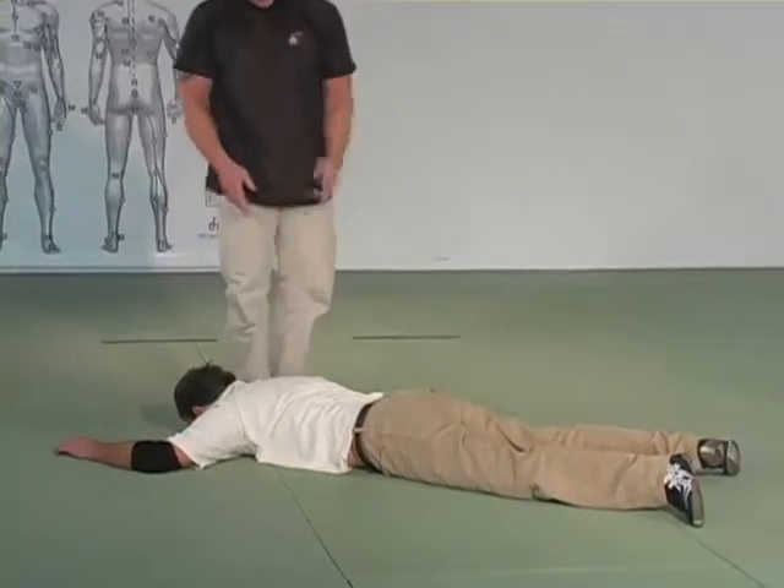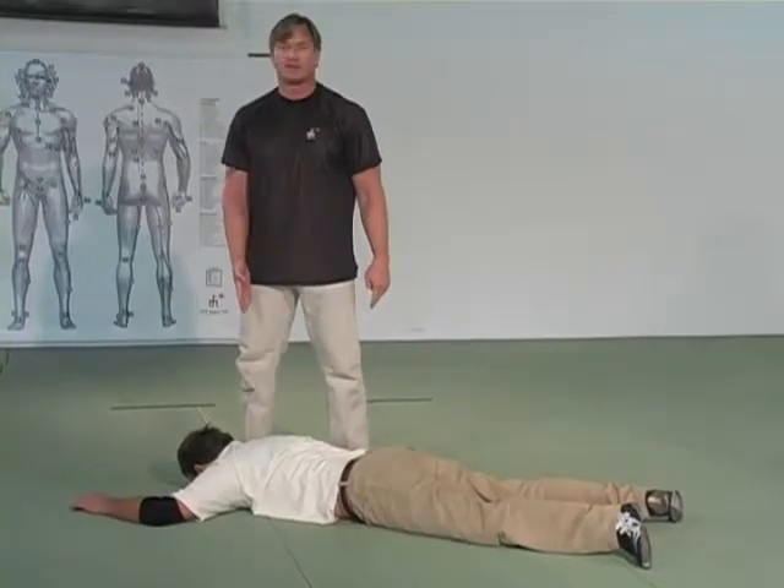At that point I stand. I'm looking — my targets are the solar plexus and the neck at this point.